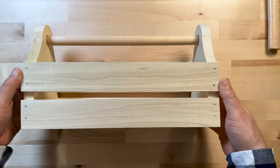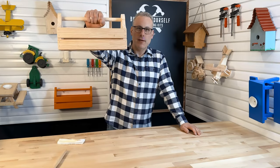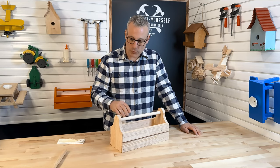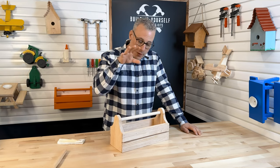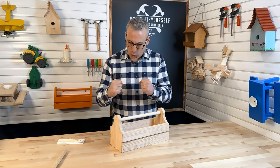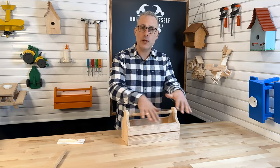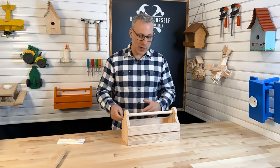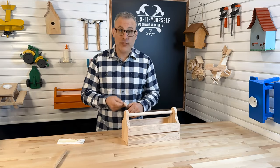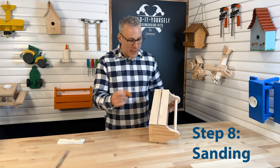All four slats are on, we've got our handle in, our sides are on, and our bottom. We've put together our toolbox! Now we need to wait about an hour for the toolbox to dry and get everything nice and solid. Then we can come back and sand all the imperfections and rough edges out.